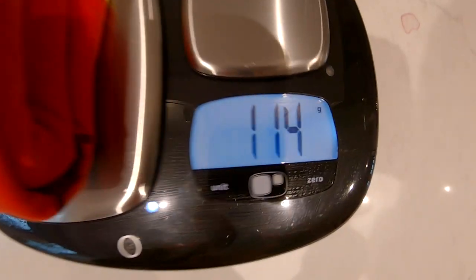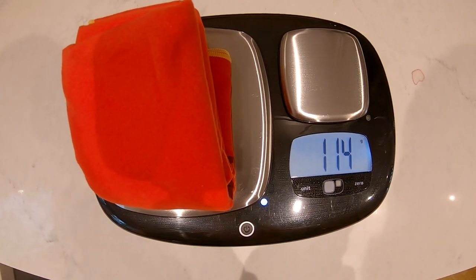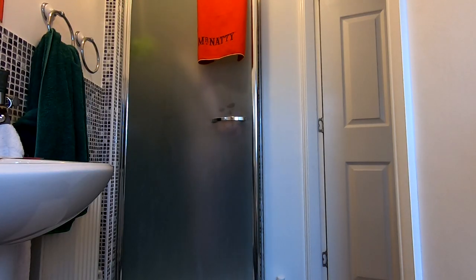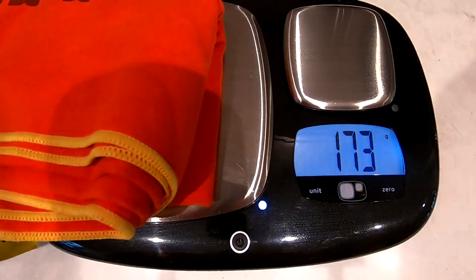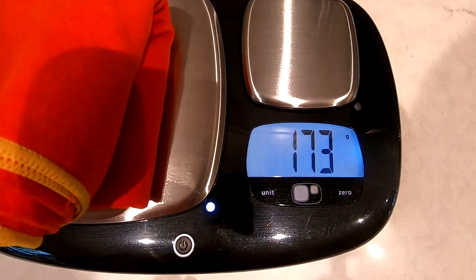I've run the towels through the spinner and put them through the tumble dryer. I'm going to use the small one, weigh it, have a shower, dry myself off, then re-weigh it — and we'll know how much water roughly comes off a body my size when you shower. The Mr Natty towel weighs 114 grams when dry. After having dried my whole body after a shower — a meagre 173 grams. So that's just 59 grams of water, or 59 millilitres, and that towel will hold 300 millilitres.